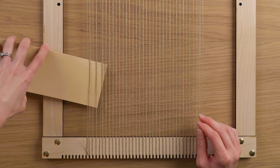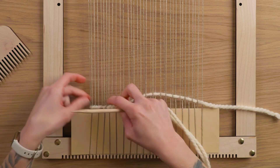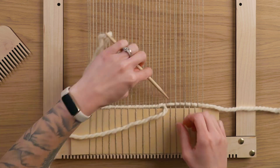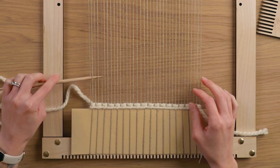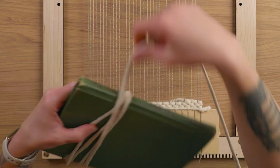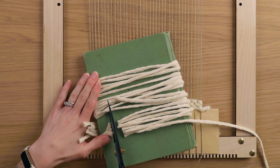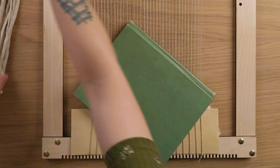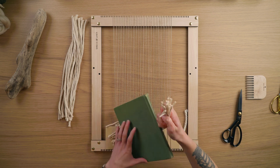Before we start weaving we need to create a solid base. I started this weaving how I like to start every weaving — with a nice big piece of cardstock at the bottom woven in with plain weave, followed by a twining stitch and two rows of plain weave. For the fringe I used a book to wrap my fringe around to get the size I wanted, and I used five millimeter and three millimeter cotton string, using one strand of each size to create my groupings of fringe.